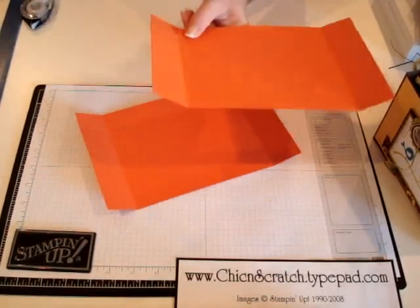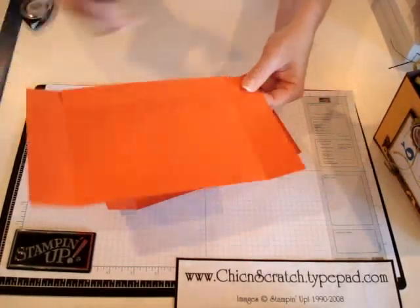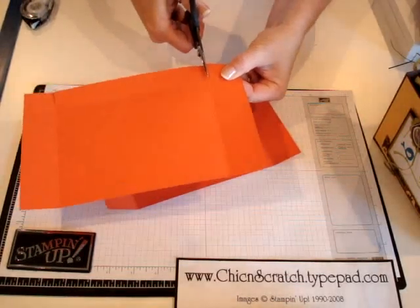Okay, now take your scissors. The only part you're going to cut is right here from the bottom — you're going to cut right up to that score line.